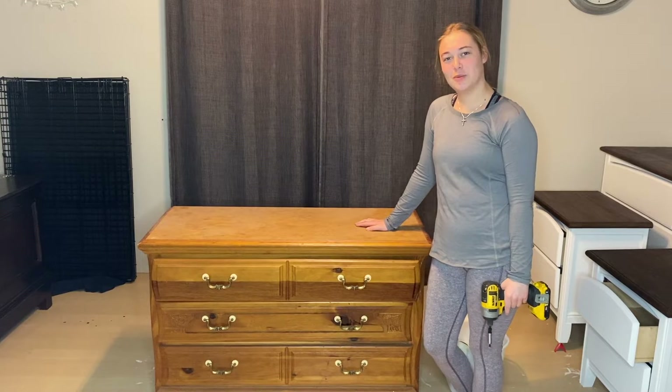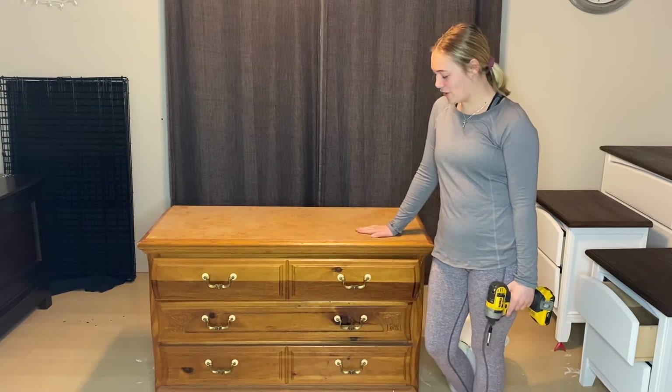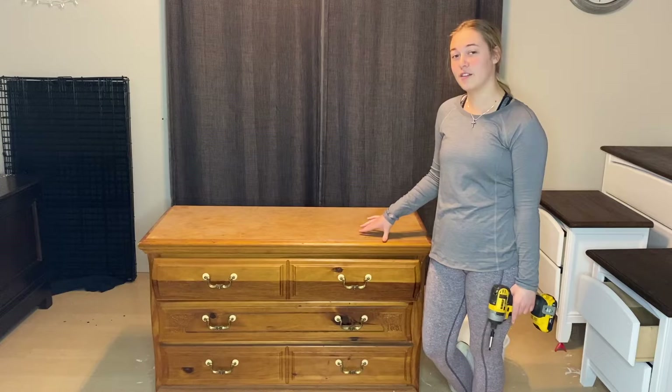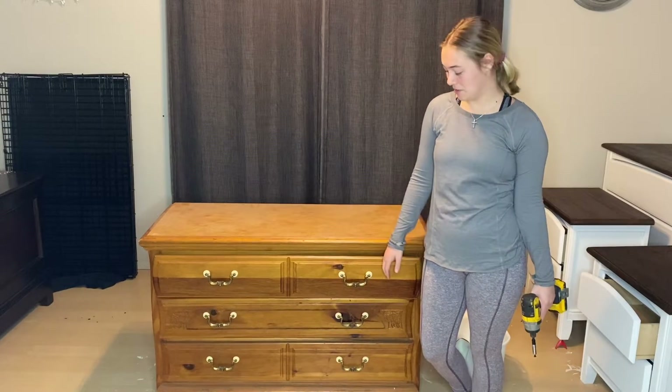Hey everyone, welcome back to my YouTube channel. If you are new here, welcome to my channel. Today we are going to be flipping this dresser. I got this dresser for free from my boyfriend's friend — they were just getting rid of it, and so they knew I was flipping furniture and gave it straight to me.